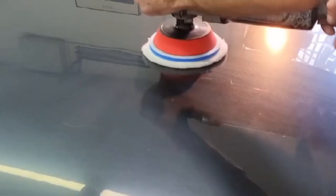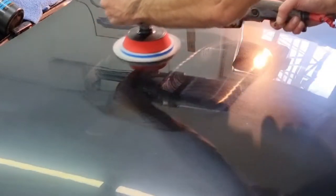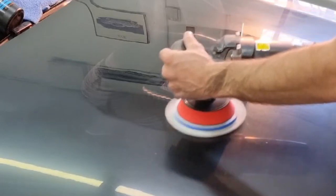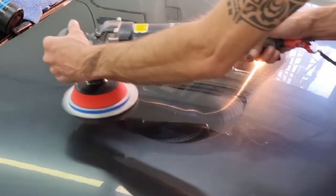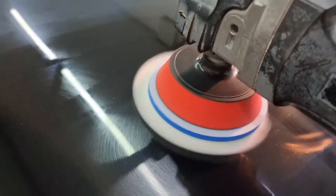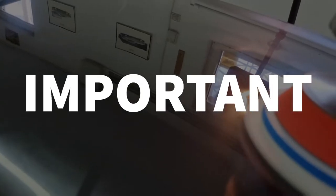As you can see here, the paste evenly spreads very quickly and it's see-through. This means that during the cutting process you can see what's happening while you're performing the job — this is very important. The paste also does not leave any dust residue.